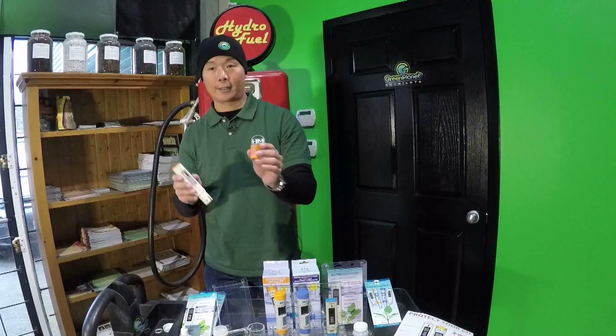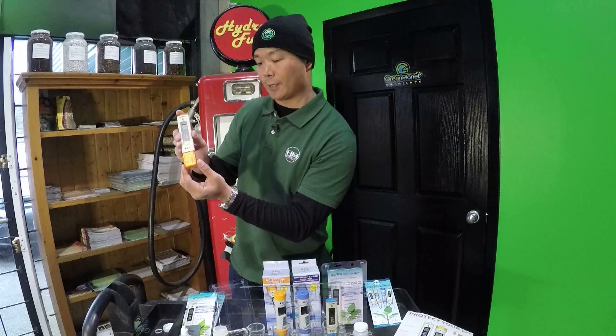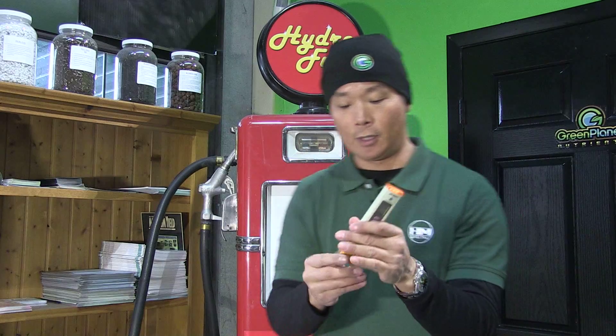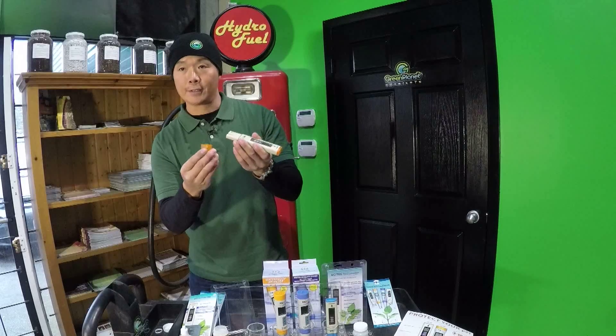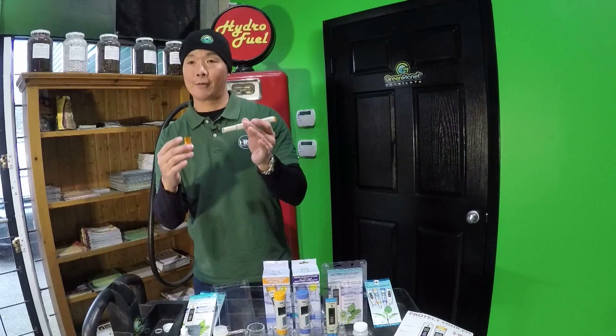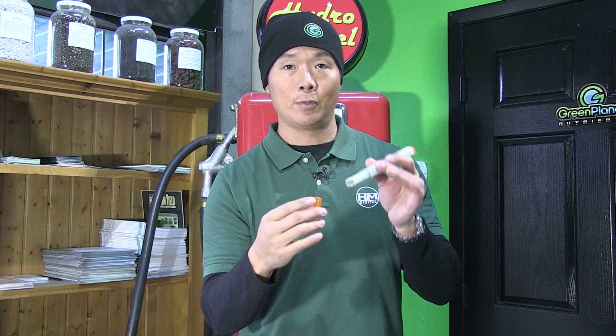You'll notice inside the cap of the pH meter, the cap is translucent so you can see a few water drops, because you want to know that there's moisture inside the cap so that you can keep the pH sensors moist and well hydrated. If it's not well hydrated, the pH sensor is going to have a shorter lifespan and you may need to replace it sooner than a year. Otherwise, if you keep it well hydrated, it'll last well over a year.